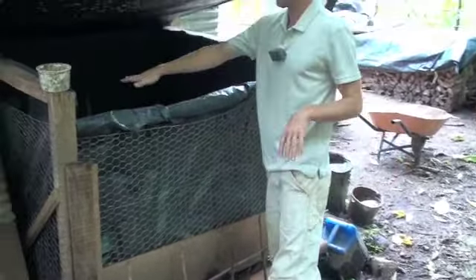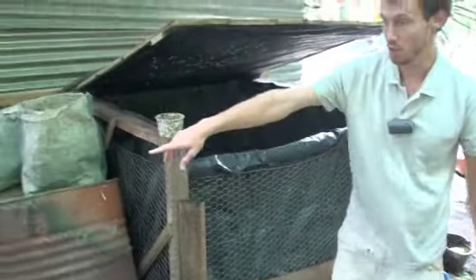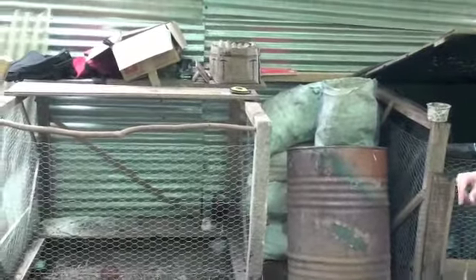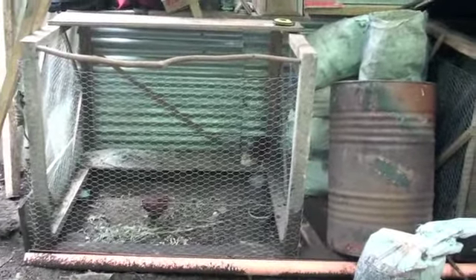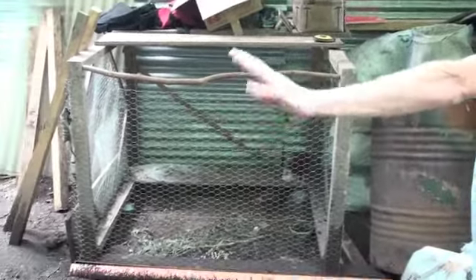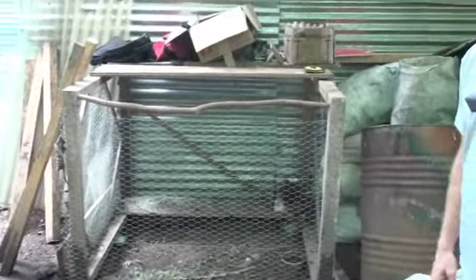Once we have this about 75% filled, we'll shut this down and start a new one in this bin here, which is currently being used as a chicken coop for our three resident chickens. The chickens will be moved eventually to what will be the new chicken coop, and this bin will be available for worm composting.